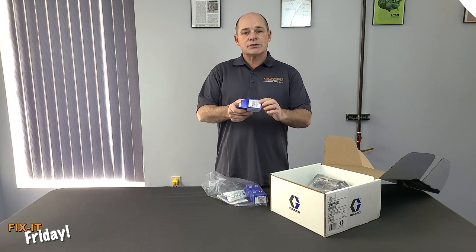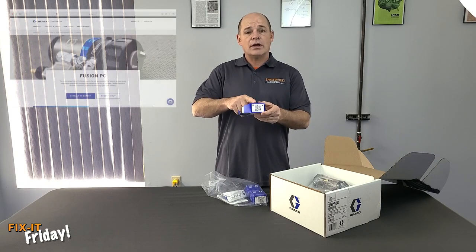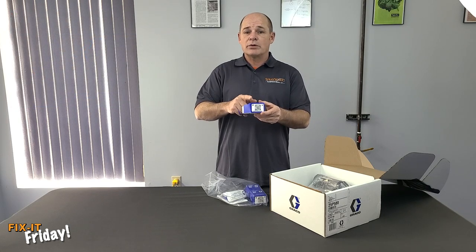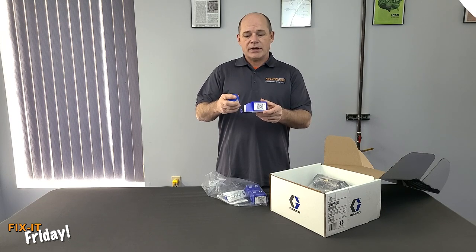You'll notice on the side of the box that there's a QR code. Graco's been doing this — this QR code will take you right to the Fusion PC page on the Graco website. On that website, you're going to find some informative videos, the manual, a simple breakdown, and some very helpful information.